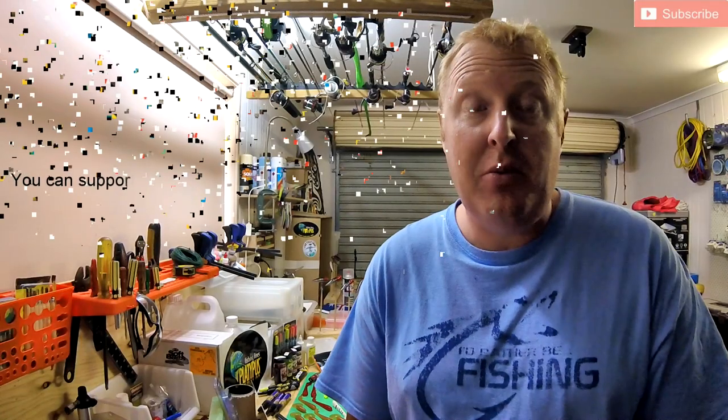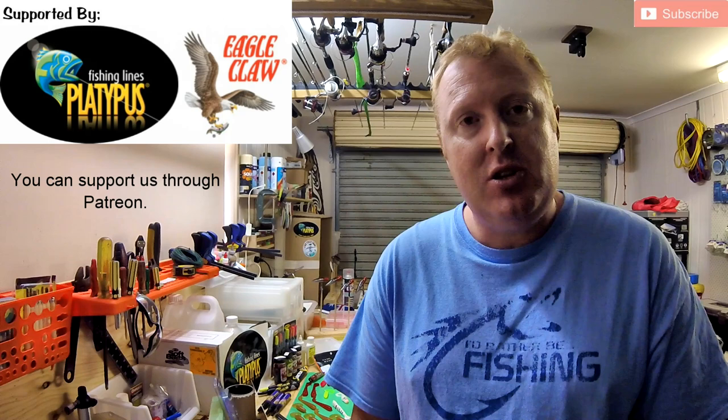G'day everybody, my name is Lou Fitzpatrick and thank you for supporting Fish That Snag. Today's topic is all about using scents and attractants to modify soft body and hard body lures.